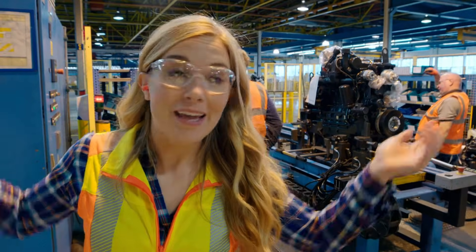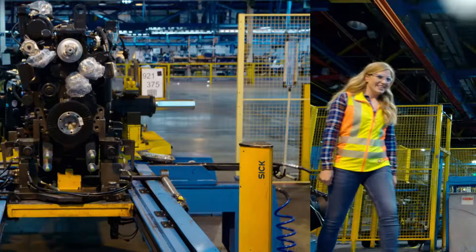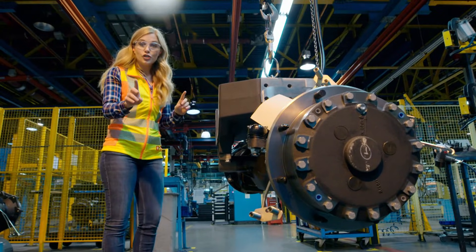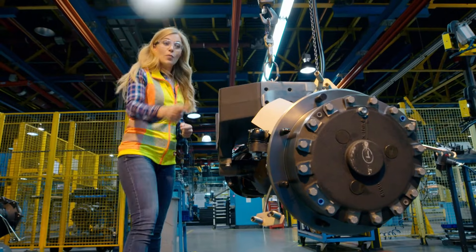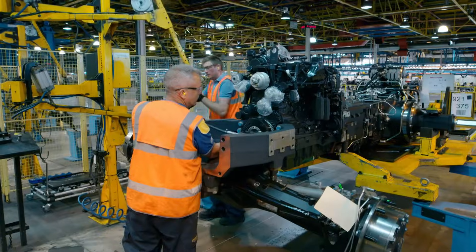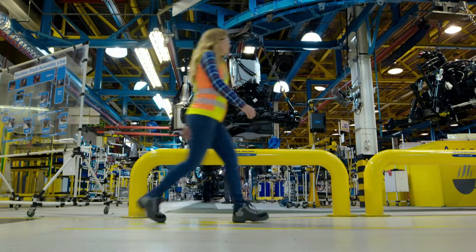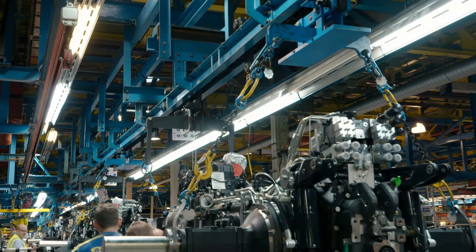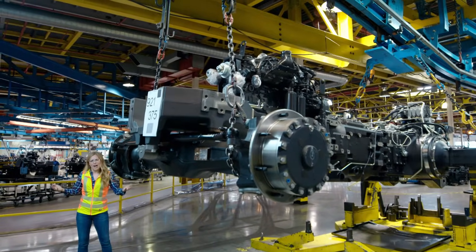The transmission is brought to this bay where an engine is fitted to it and it slides on perfectly. This is the next part to be fitted — it's called a front axle. Can you see it's got two metal discs? What do you think this might be used for? That's right — it's where the wheels are going to be attached. The front and back axles have been connected to the engine and transmission, and altogether it's now called the chassis. This is the base of the tractor. The chassis gets lifted up onto this huge line of moving chassis — it's like a fun ride but for tractor parts. I'm going to call it a chassis coaster!